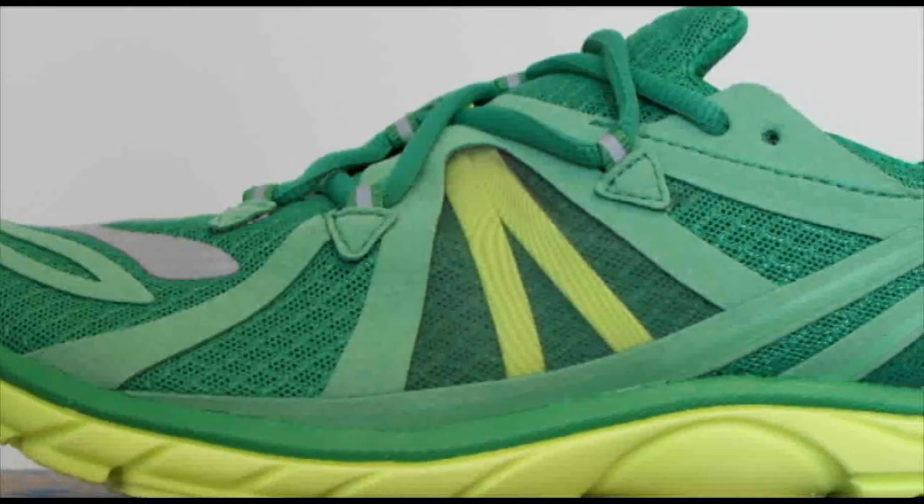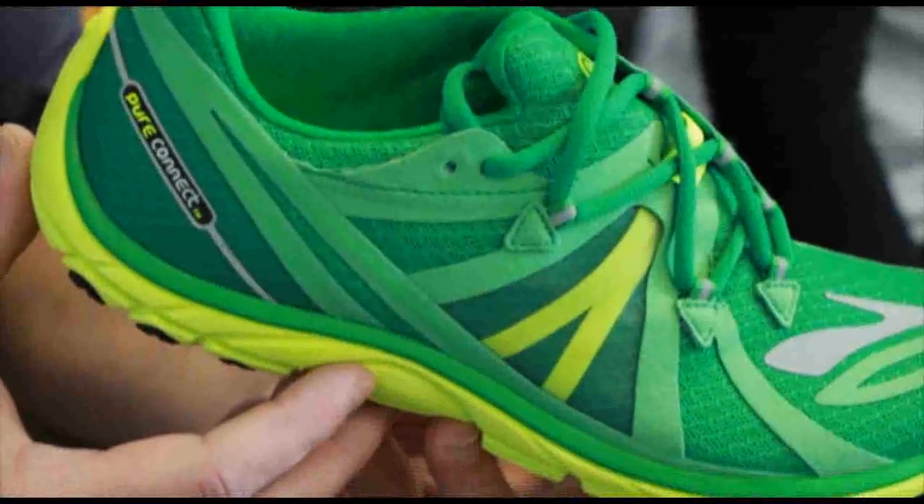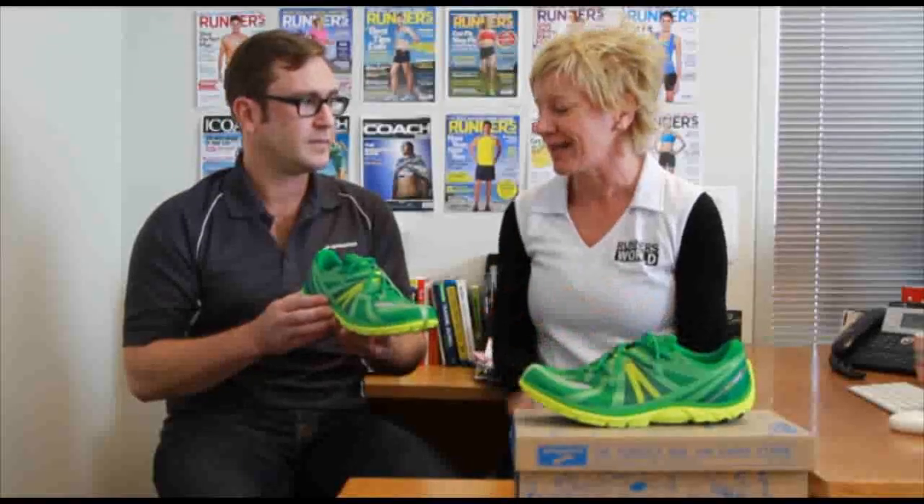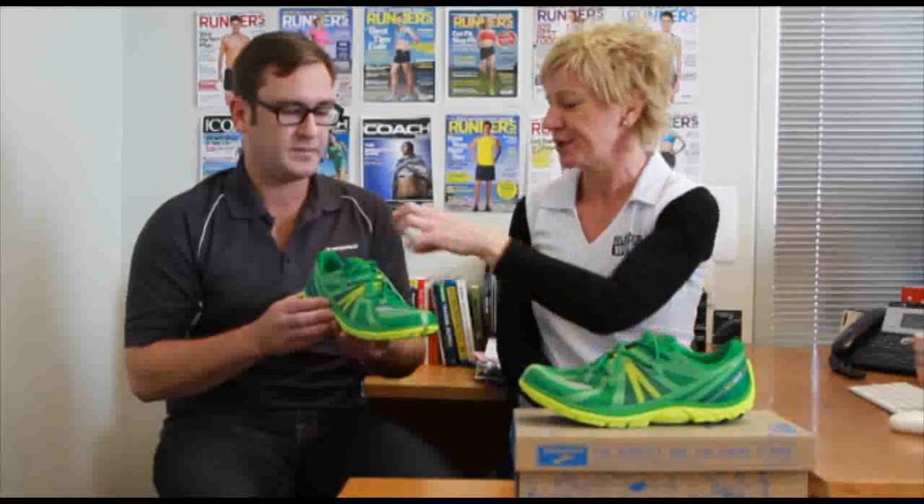One last thing while you've got it there is this crazy upper here, which we were all really excited to see. It actually works. The feedback we got from wear testers was when they first saw it, it did look pretty crazy, but it does work. Can you tell us a bit about the lacing structure and that tongue?